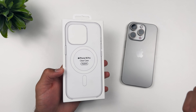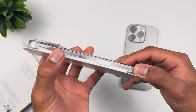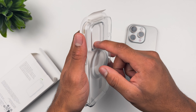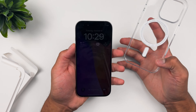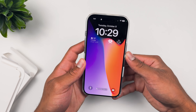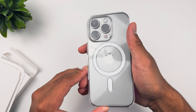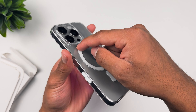iPhone 16 Pro pull tab right over here — satisfying, beautiful. And right over here, what do we have? The iPhone 16 Pro case. They have a little MagSafe animation just like so — pop that in, look at that, beautiful. It's clear.